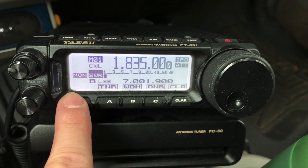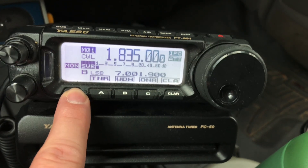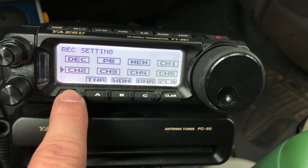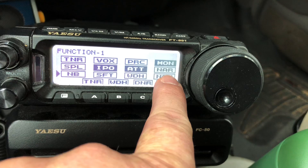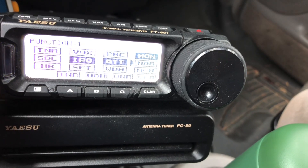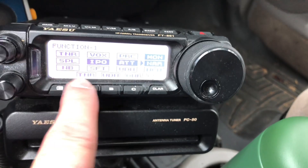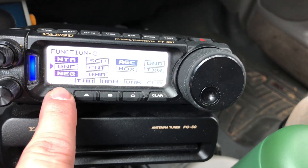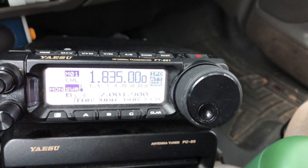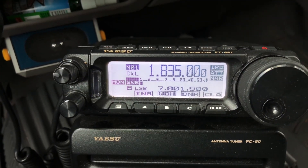I should mention too, on CW modes I go into the function menu. See right here — narrow. For CW modes I like to keep that on narrow. My CW filter starts out at 500 Hz and then I work my way down. So now I've got IPO, attenuation, and narrow. I've got my other 891 programmed that way, but I didn't do it on this one.